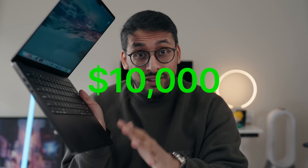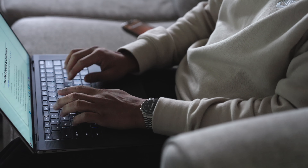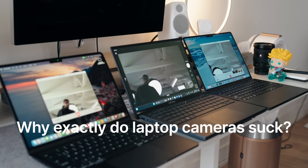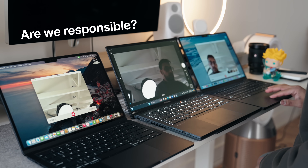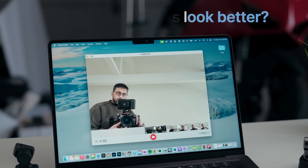I spent over $10,000 on this laptop and my camera quality still looks like this. We gotta talk about this because frankly, laptop cameras suck. And in a time where we're increasingly doing much more remote work or having more online meetings than ever before, webcam quality really matters. In this video, we're going to be taking a look at why exactly laptop cameras suck, and also how me and you are partially responsible for this, and what we can do to make things look better.